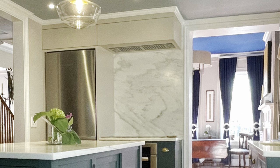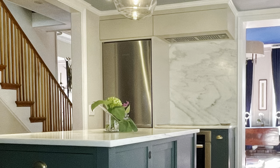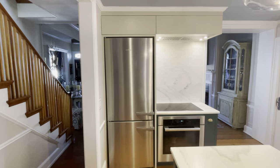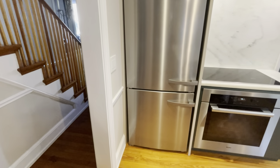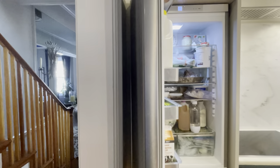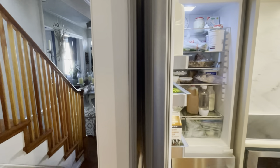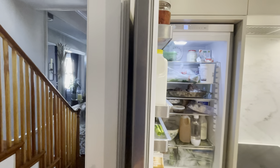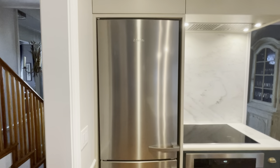We needed a refrigerator freezer, a replacement for the old gas range, and excellent overhead ventilation. We found a set of Miele appliances that worked perfectly in this space. Starting with a 30-inch wide counter-depth refrigerator freezer, it has zero clearance hinges that allow the door to open up right next to the wall without any additional clearance. This is an amazingly efficient design. We could then wrap the fridge with a clean and compact cabinet around the unit, so right off the bat we saved six inches over a typical 36-inch fridge.